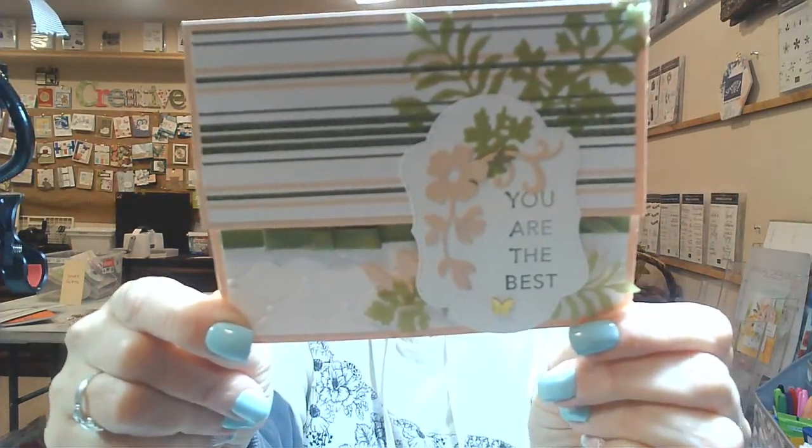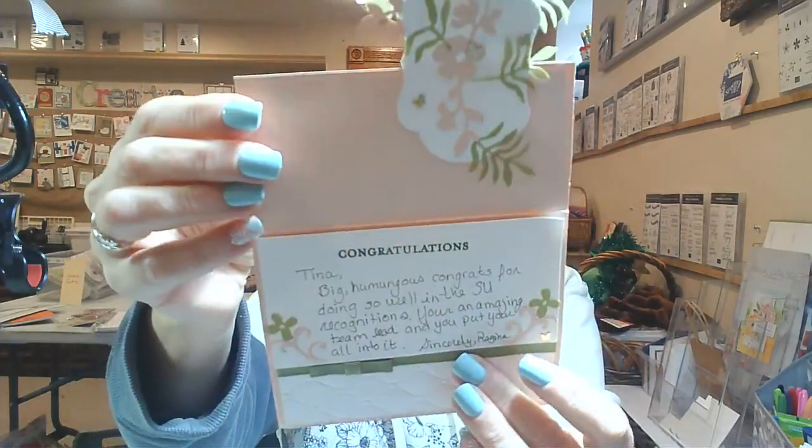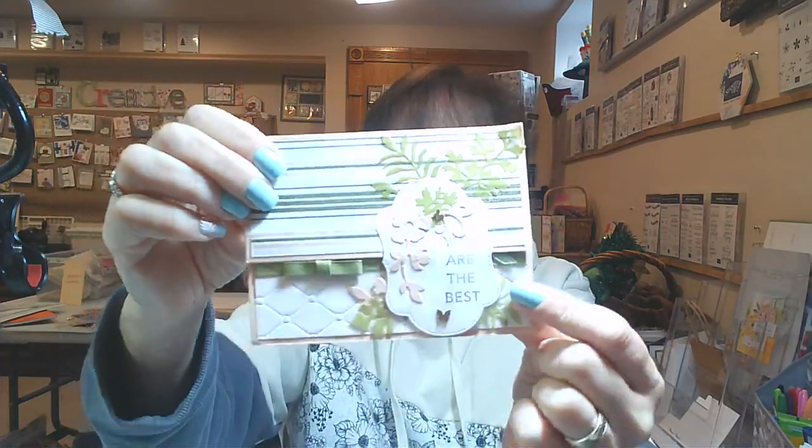I wanted to thank Regina for sending me this card. Look at that — it's really cute! It's fantastic. She even decorated the inside, and it's embossed on the bottom. Very nice. Thank you very much, Regina, for sending me that.